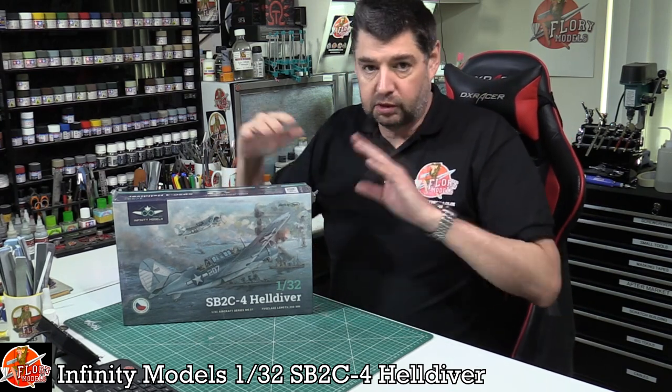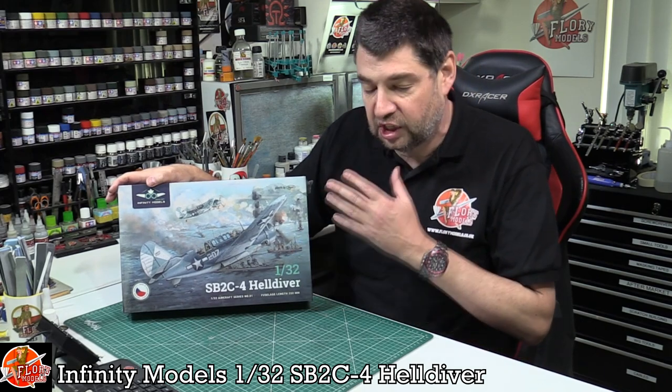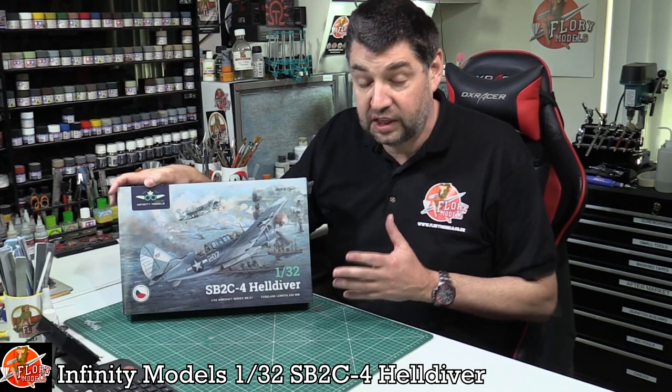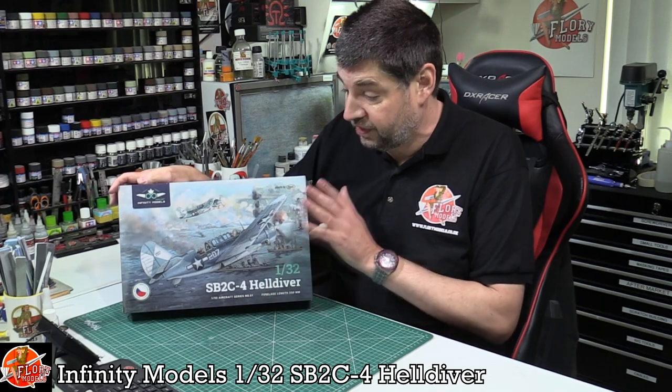With technical things that I'm not totally up with, what they've done is an injection molded version of the resin kit, if that makes sense — which I think is really, really clever, that you can take a resin kit and then do it as an injection molding.